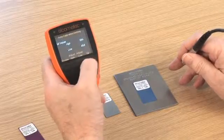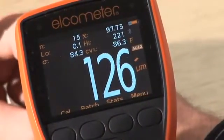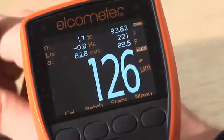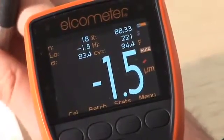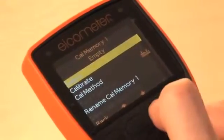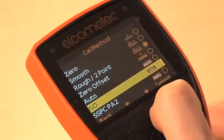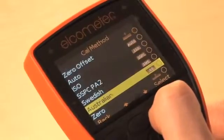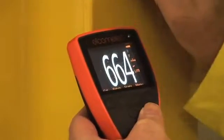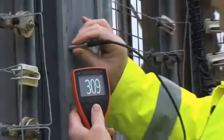The Elcometer 456 Model T gauge has a special calibration check feature which, when enabled, displays the out-of-calibration icon on the display screen when a reading is more than 10% outside the calibration foils used with the calibration routine. Elcometer S and T models have four additional predefined calibration methods included for ISO, SSPC, PA2, Swedish and Australian standards. These not only define the calibration method to be used, but also set up the data collection method as defined by the appropriate standard.